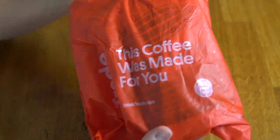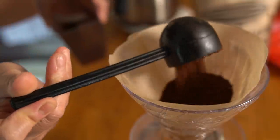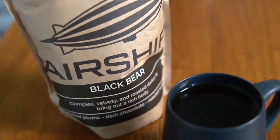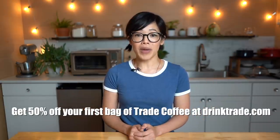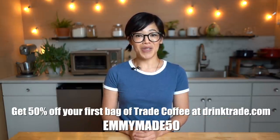Your coffee will arrive in compostable packaging. Once you've tasted it, you rate it so that Trade can further tailor your taste preferences. This month I received Airship's Black Bear — lovely, nice and dark without being overly bitter, lots of chocolate notes, just delicious served black. Trade guarantees you'll love your first coffee, but if you don't, they'll ship you a different bag for free. Be one of the first 100 people to click the link below and use my code EMMYMADE50 to receive 50% off your first bag. Big thanks to Trade for sponsoring this video.